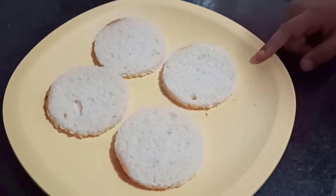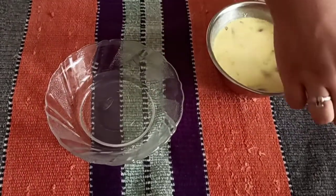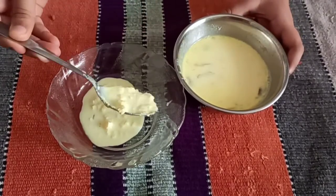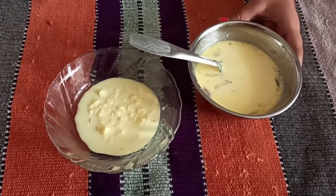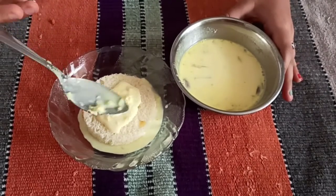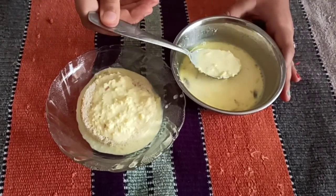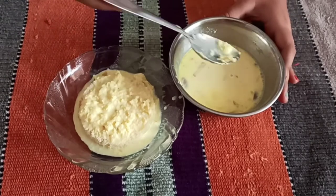Now let's arrange them. First, take a cute bowl and add some krabdi. Now place a bread slice. Add more krabdi on top.